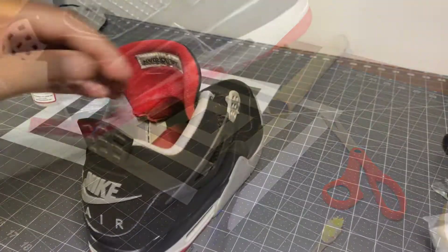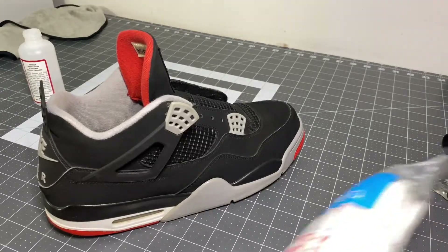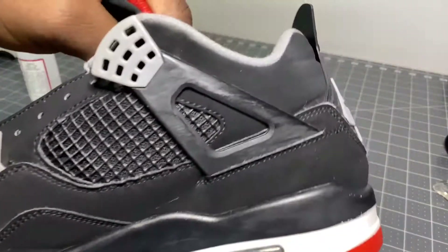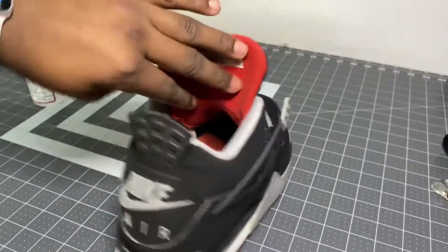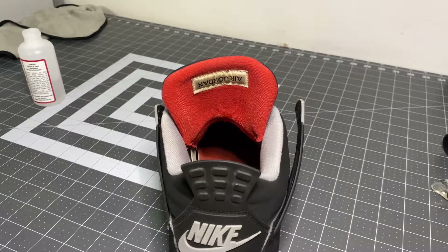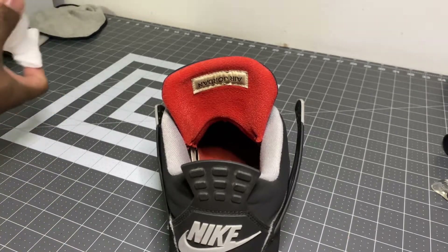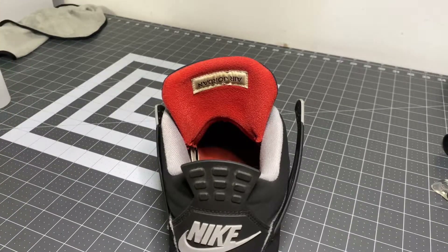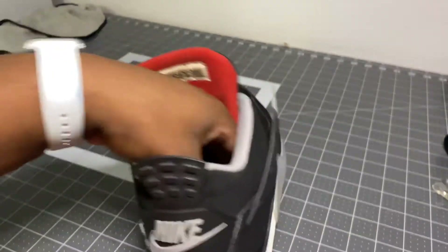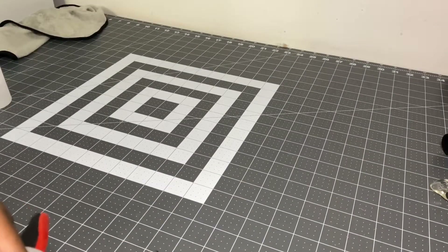Then we're gonna go ahead and put these in the ice box. Alright guys, we're approaching the final stages of this restoration. What I'm gonna do right now is try to remove all the scratches from the wings and clean up the scratches on the back — all that stuff. So we'll be using some cotton rounds to go ahead and wipe down the wing.